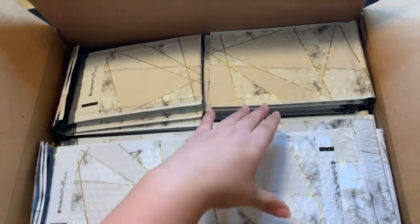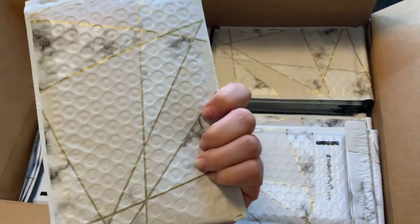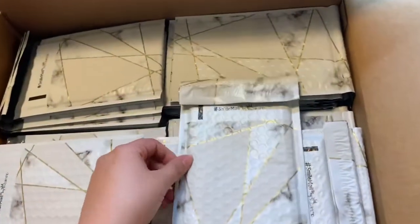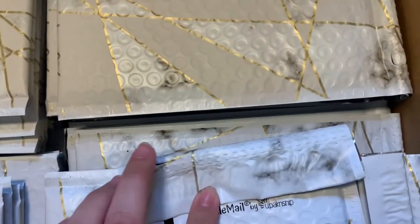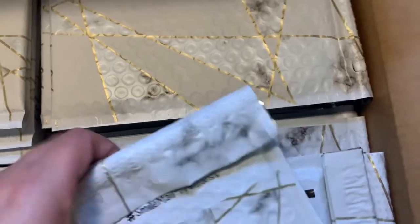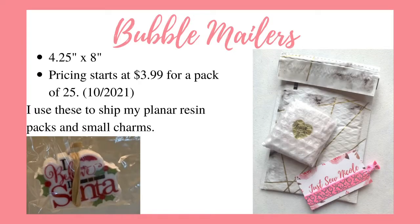Look at these beauties — these are the bubble mailers. Look at that shine. These have really good glue and they also have a tear strip here so it's easier for the customer to open the package. Currently pricing starts at $3.99 for a pack of 25. I sell craft supplies and I always ship them in these bubble mailers to give them that extra protective layer during shipment.